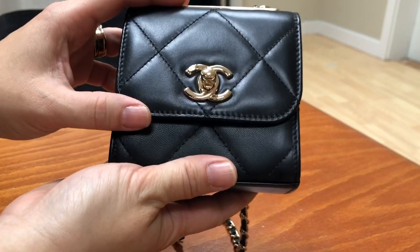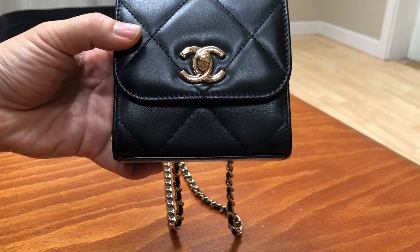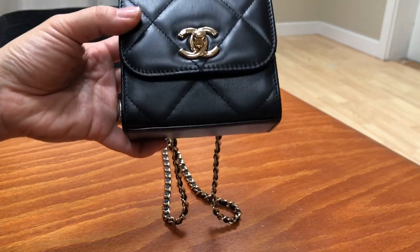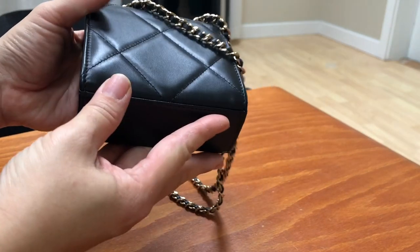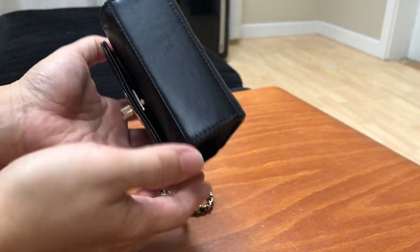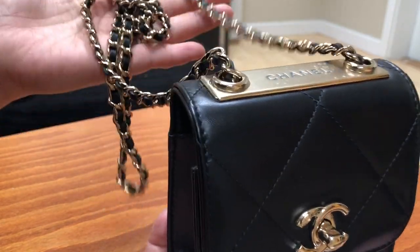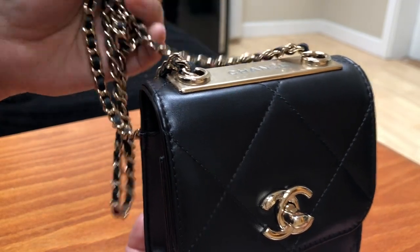Mine has the maxi quilting, where the quilting size is a lot bigger. I really like that because it reminds me of the Chanel 19 bag — on this tiny little bag, that big quilting just looks really really good. The quilting goes around the front and to the back, but the bottom and sides are plain lambskin. It has champagne gold hardware, and the chain is very weighty, which makes it feel very substantial and luxurious.